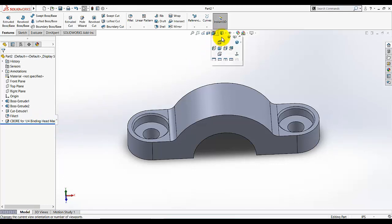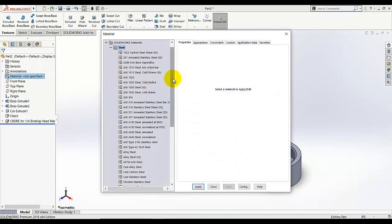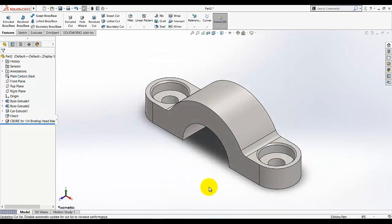Go to Material, add material, and select Plain Carbon Steel. This will appear, and this part is done.